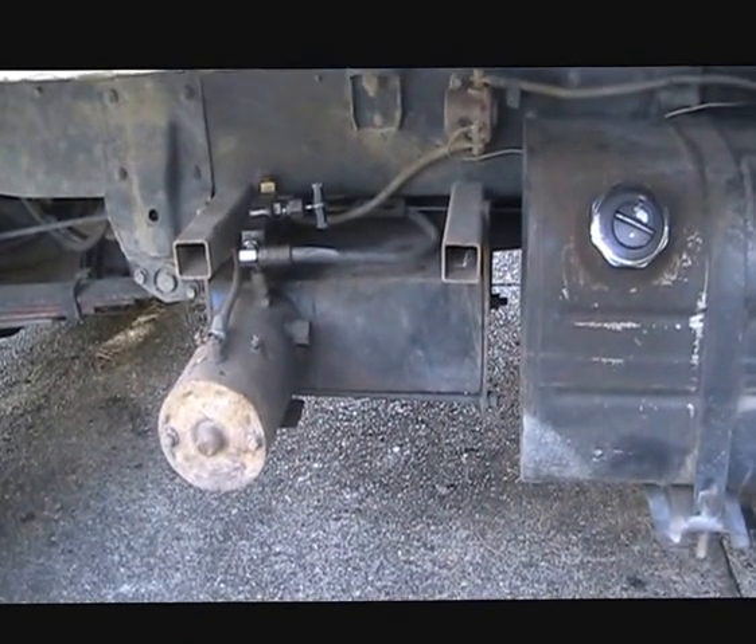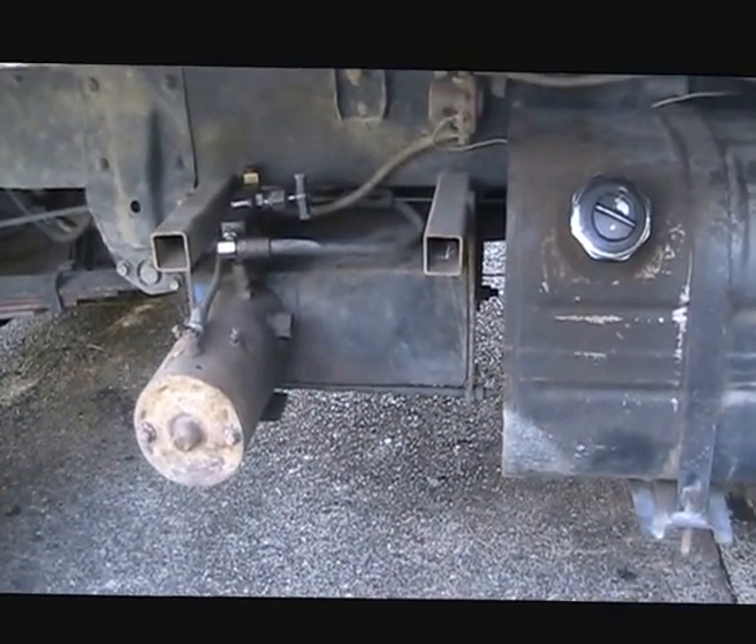I just want to show you what I was using one of these hydraulic rams for. And here's our electric pump here.